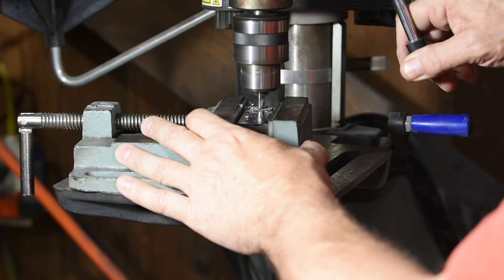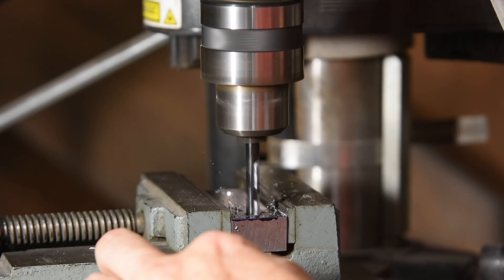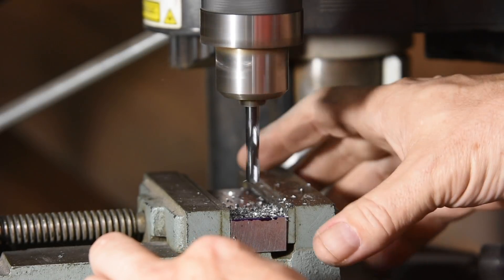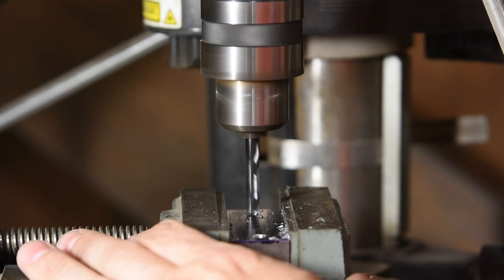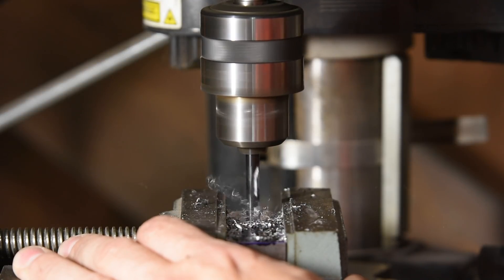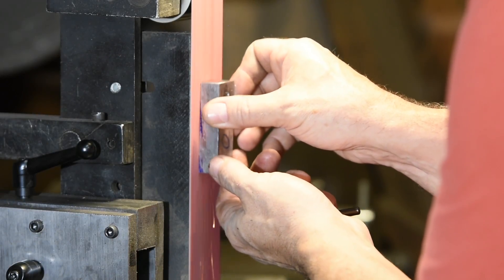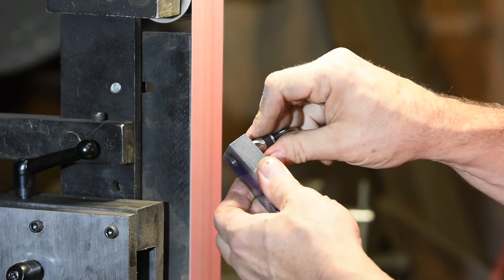I'm doing this on my cheapest, lightest drill press to show that you don't need a milling machine or high-end industrial drill press. I put the blank in a very light, cheap milling vise. Normally it's good practice to attach vises to tables so the drill won't snatch them, but here I actually want the drill to vibrate a tiny bit and cause the vise to move slightly, which in turn will cause it to self-center.